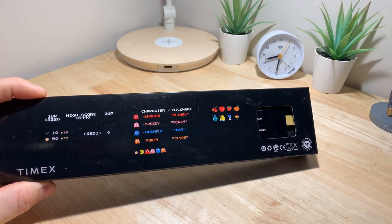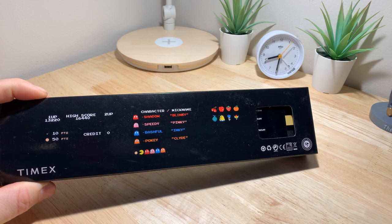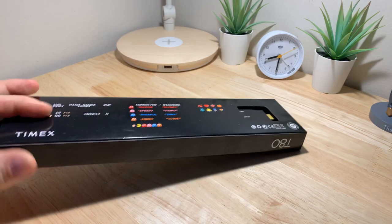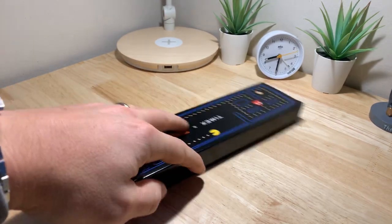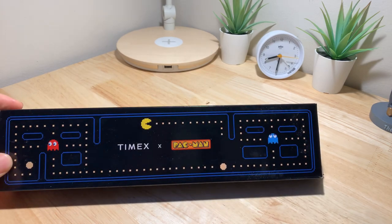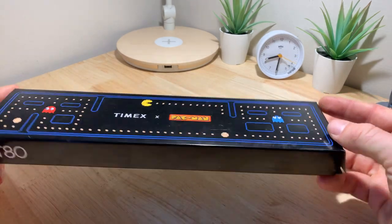The packaging is pretty cool — it has all of the information, character names, and Pac-Man scores. It's super cool. This came in three colors: black, silver, and gold. It sold out pretty quickly, but I was able to snag the gold.